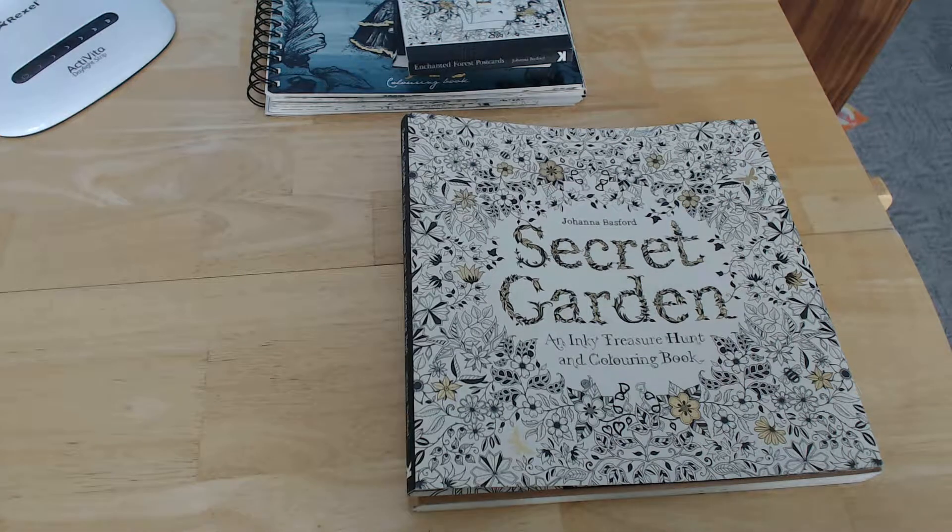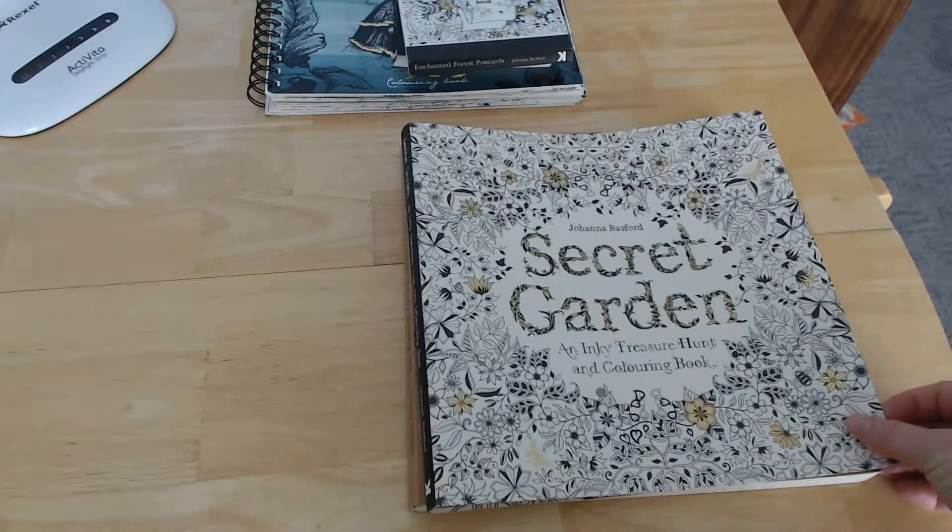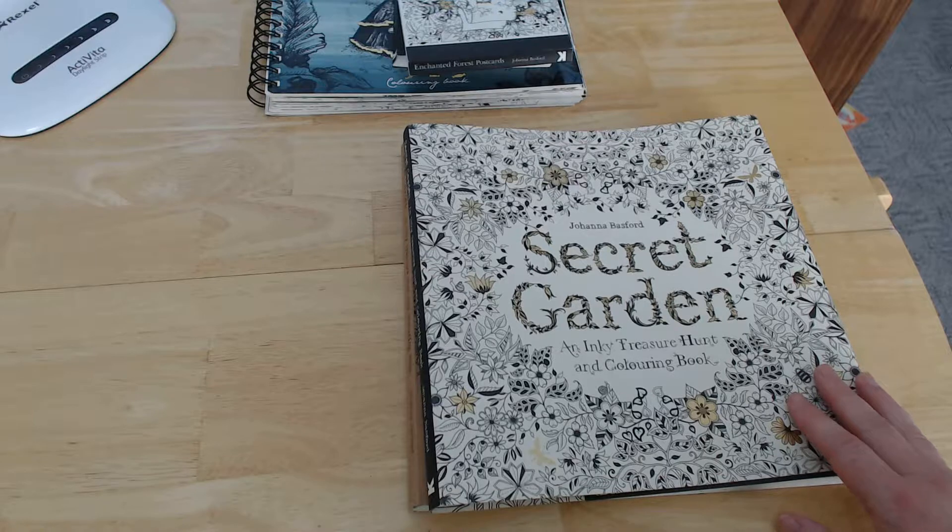This is Joanna Basford's first book, Secret Garden. This is the 15th reprint of the UK edition, and this one was printed in Italy.